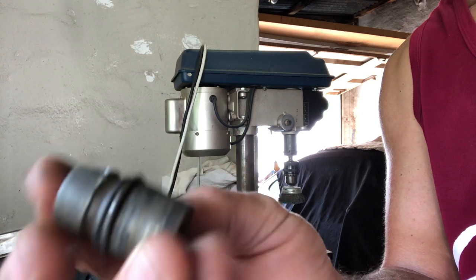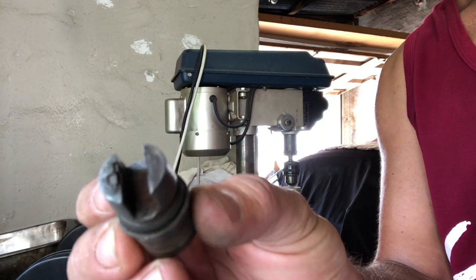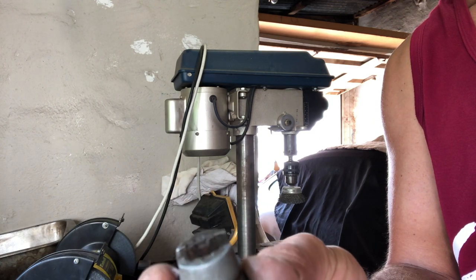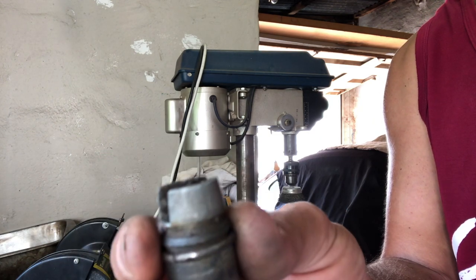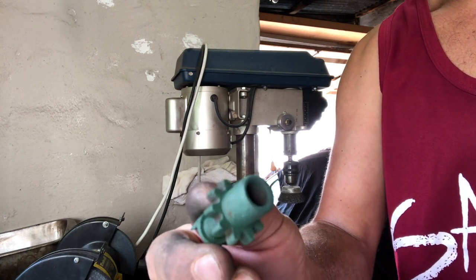Look how filthy these things are. You can see the one I cleaned up — it's quite shiny. This looks like it's made out of some sort of alloy. Now let's clean these little adjusters up.